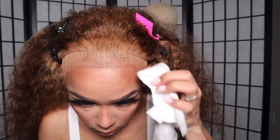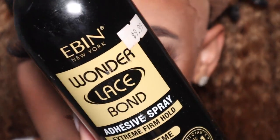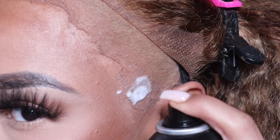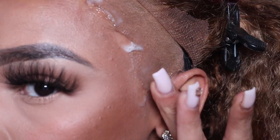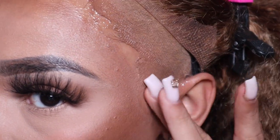Next I'm going to take a baby wipe and just clean off the perimeter of my hairline — you want to get any makeup or dirt or anything off your skin. Then I'm going to go in with my Even Lace Spray, do one thin layer using my blow dryer until it's at a tacky substance, and then we're going to adhere this lace down like so.